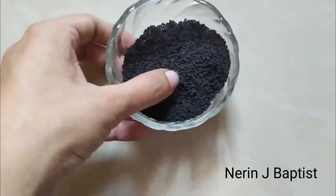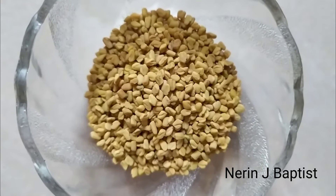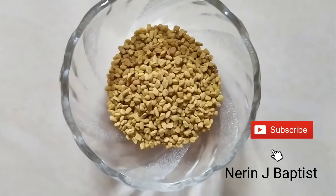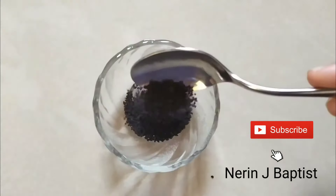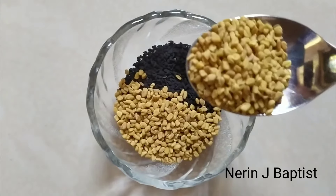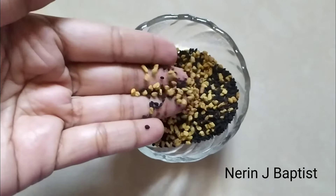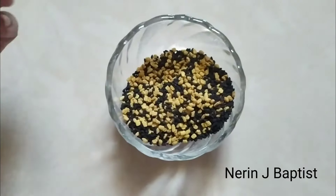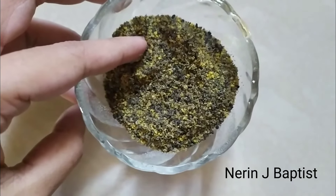We have some of these ingredients. 2 tablespoons — we can fill it with the mix. It is needed to be made by 2 tablespoons.